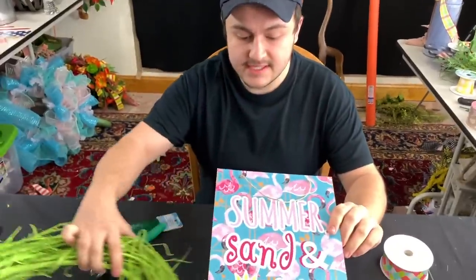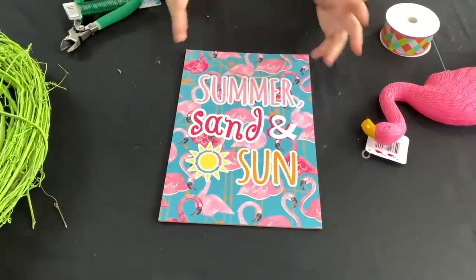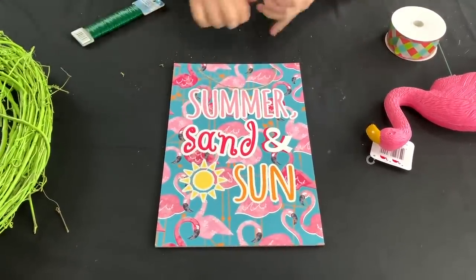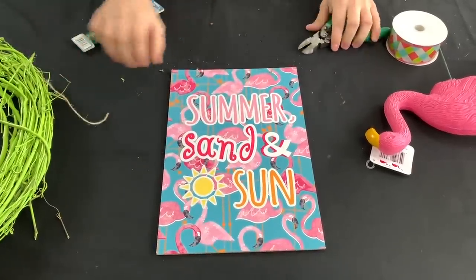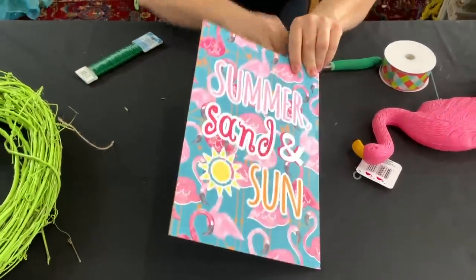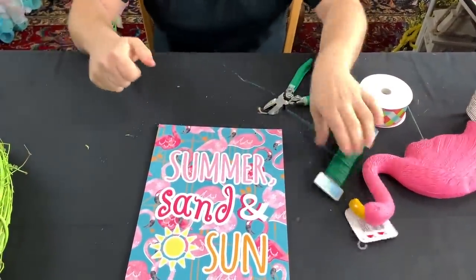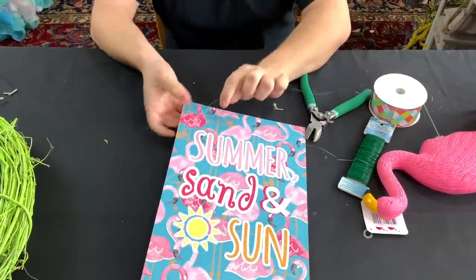Now we're going to be dealing with this summer sign — this is a dollar store sign. Not the best quality, but for a dollar you should be able to get one or two seasons out of it, and I thought it was really cool with the flamingos. To secure this to our wreath, we're just going to cut off the jute rope that comes on the top of it, and to secure it we're going to use some 22-gauge florist wire, also known as paddle wire. I'm just going to cut off a few little lengths — this is going to be our means of attaching it to our grapevine.